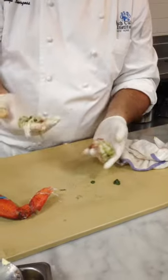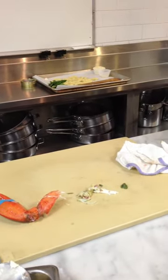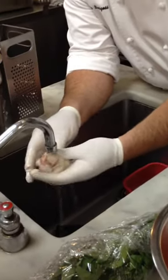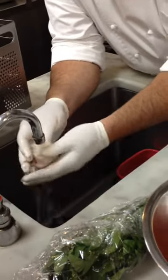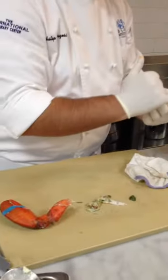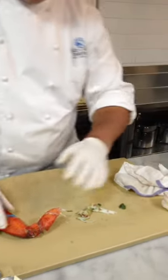This meat here is very stringy. If you make it like a lobster salad, you can kind of chop that up or dice it. But for today, I'm just going to get rid of it. You can see it's just a little opaque here, so it's still just a tiny bit undercooked — that's exactly what we're looking for.